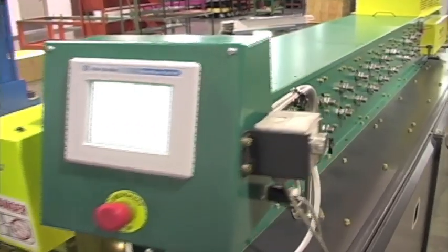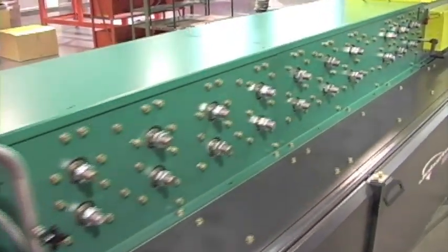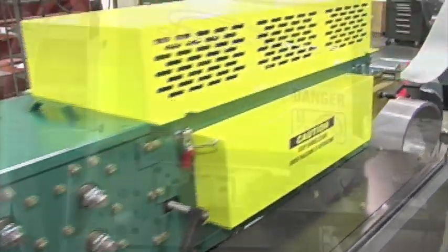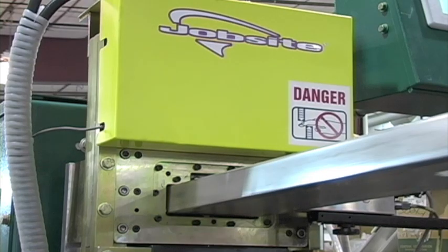The Jobsite PS600 steel stud and track roll framing machine is designed for high quality and efficient production, whether you are a steel frame builder or you operate a steel stud production facility.